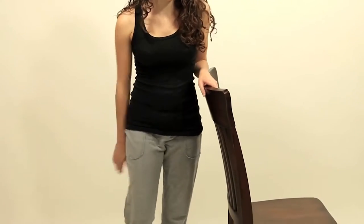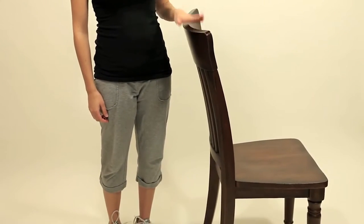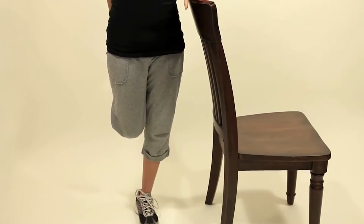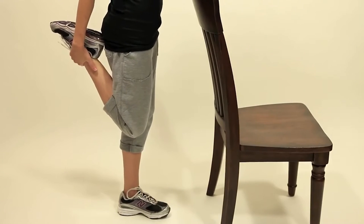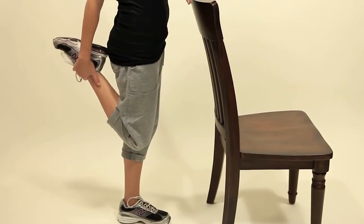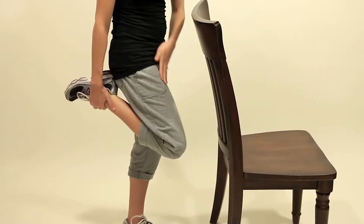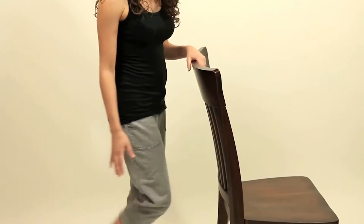I'm going to show you a standing quad stretch, which stretches the muscles in the front of your thigh. Tightness in this region commonly causes low back pain as well as knee pain. If you have difficulty balancing, you can use a chair or counter to hold onto, because you're going to stand on one leg. Grab your ankle, keeping your knee pointing straight down towards the floor, and bring your leg up towards your bottom. Make sure that you're not letting your leg come forward — it should stay even with your opposite leg. If you don't feel a stretch, try squeezing your glutes to intensify it. You should feel it in the front of your thigh. Hold that 30 seconds to a minute.